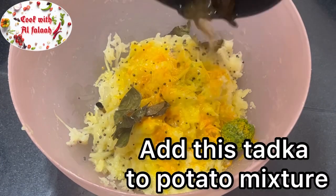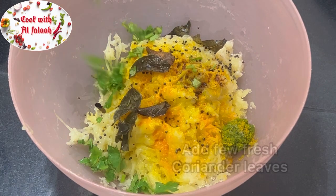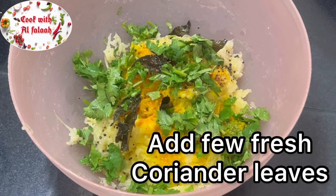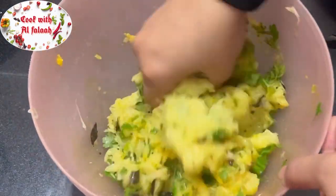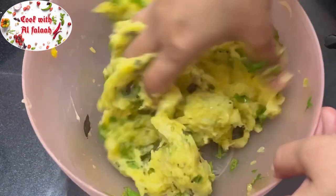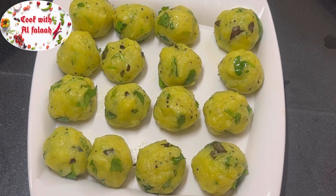Add this tarka to the potato mixture. Add a few fresh coriander leaves and mix all well. Then make balls from this mixture and keep aside.